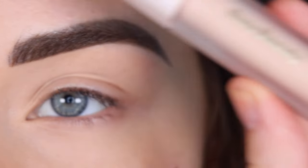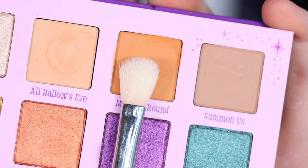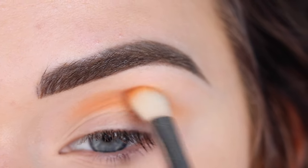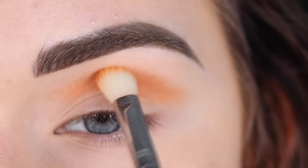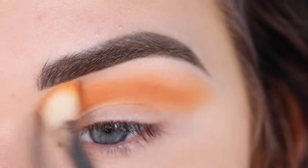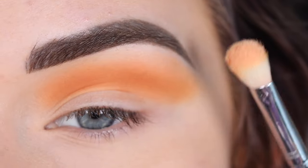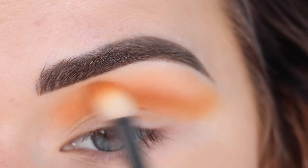I already primed my eye using the Rare Beauty Eye Primer. I'm going to start with the Sigma E25 in the shade Moon is Round, and this shade is going to go in my crease as my transition color. Then I'm going to pick up a skin tone colored eyeshadow to soften around the edges of that orangey shade.